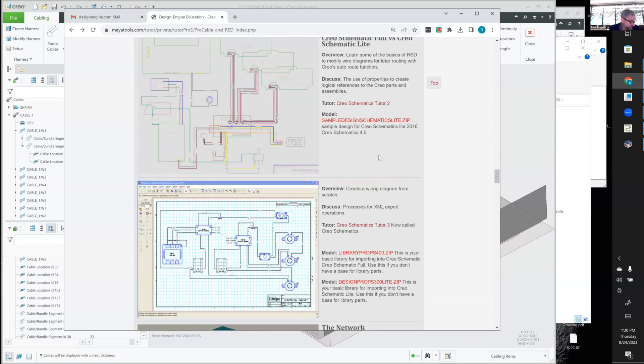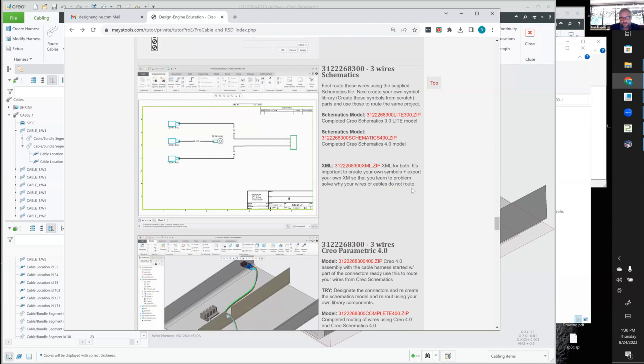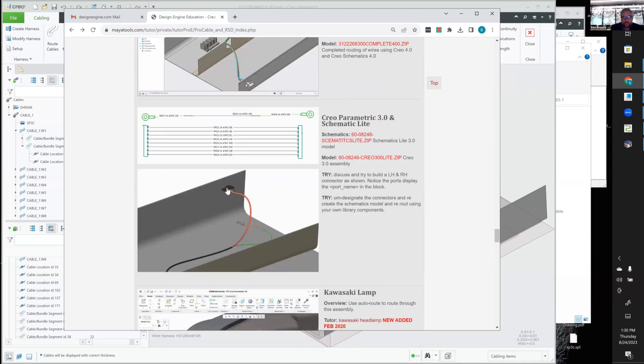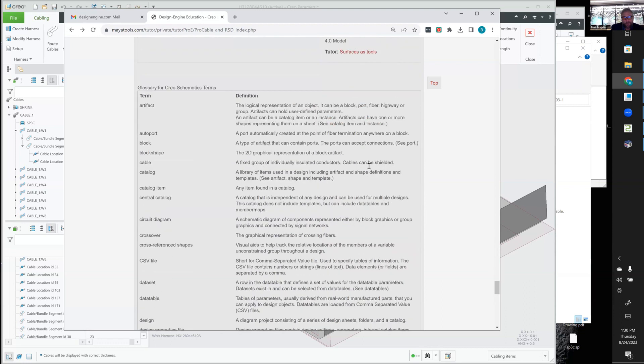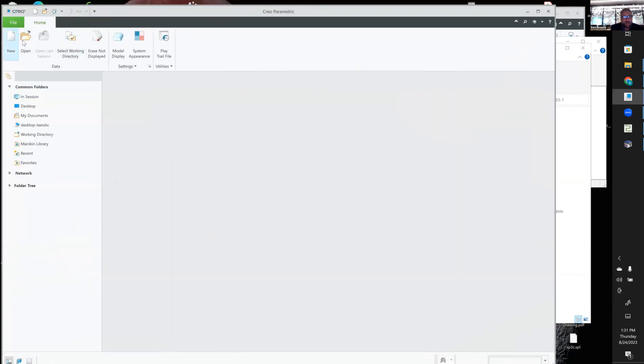Let's get into Creo Schematics real quick. In this case I'm building connectors in Schematics — I can help the customer custom build their 2D connectors and how they line up. They should look close to the 3D connector. Here I'm talking about parametric 2D connectors. We really had two weeks of material here. Here I'm building a connector drawing, which a lot of companies like to do — they want to build their connector drawing to look like what they've always done. And here's the Kawasaki headlamp example.